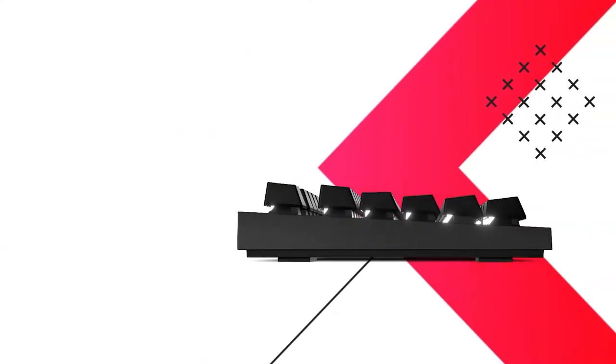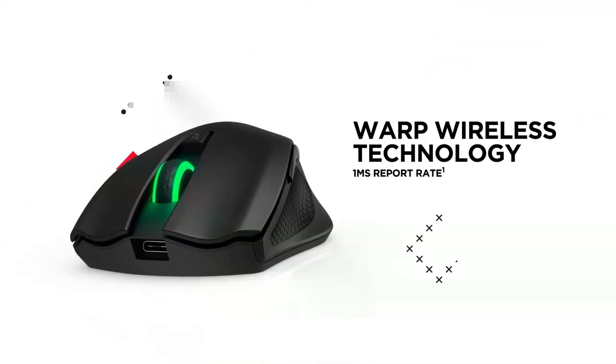Digital Foundry is proudly sponsored by OMEN's new wireless range of mice, keyboards, and headsets.